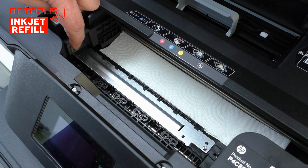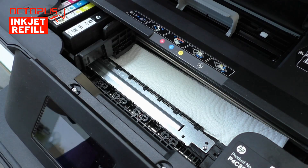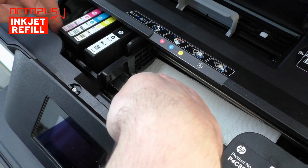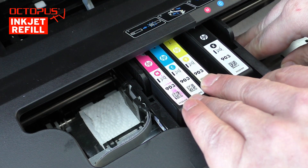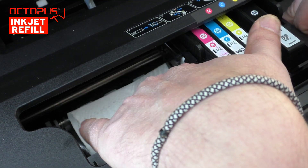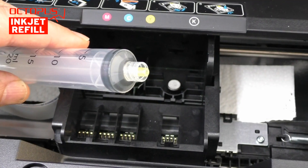The next step is to position the print compartment on the protection. You can lift up the print compartment a bit, push the protection to the left, and at the same time push the print compartment carefully to the right side. Positioning the print compartment right in the middle of the protection helps to absorb the cleaner-ink mix coming from the nozzles, as there is sufficient absorbent material available beside the compartment's left and right sides.